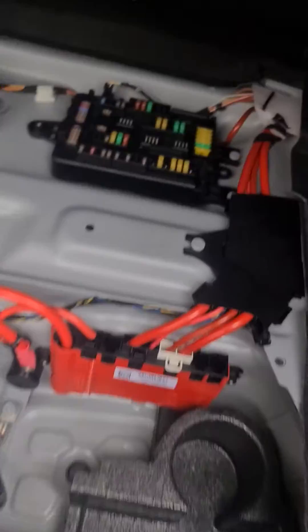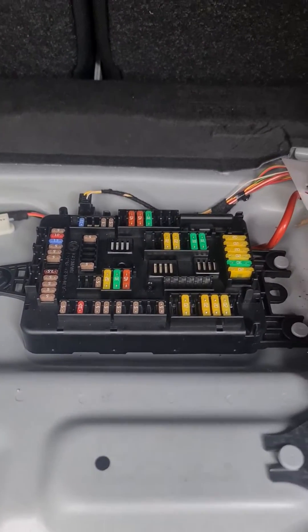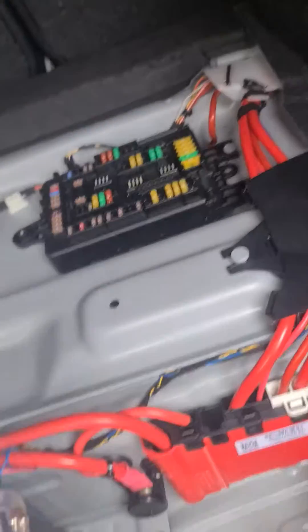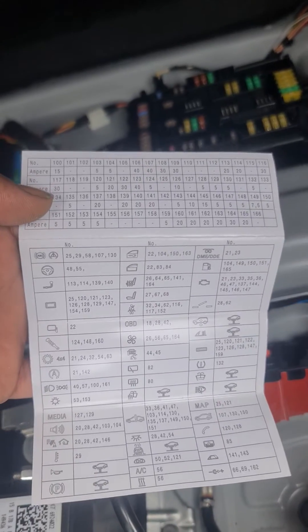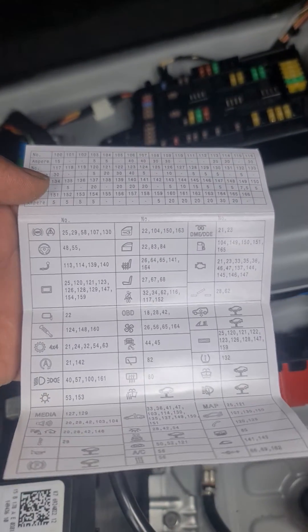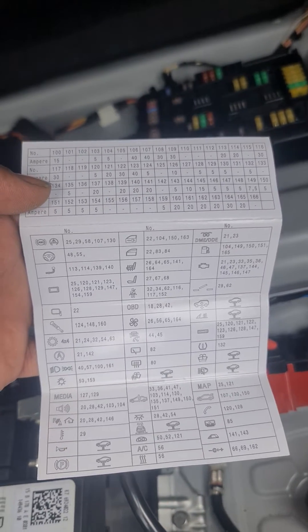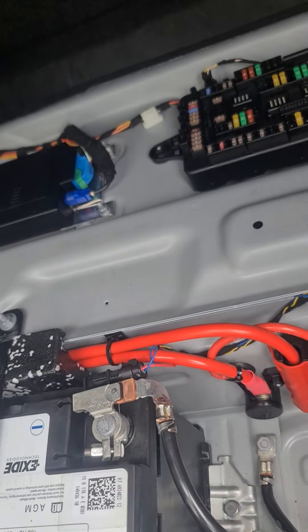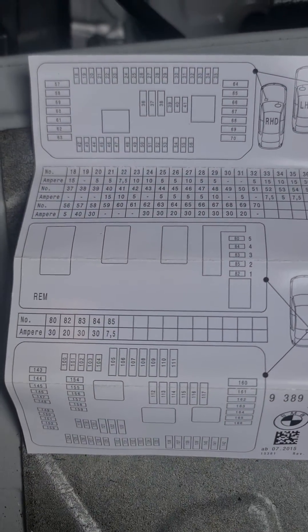One of the fuse boxes is located in the boot, under the carpet mat. The fuse is there, and I'm giving you a quick picture of the fuse diagram so you can find it more clearly.